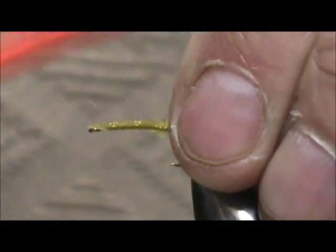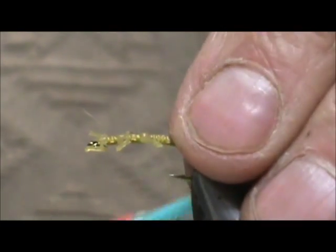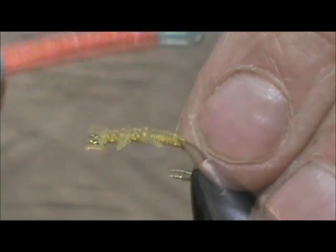Now we are going to run the thread back down and just tie that tab in. That tab just happens to be the length of the body, so we will just tie that right in.